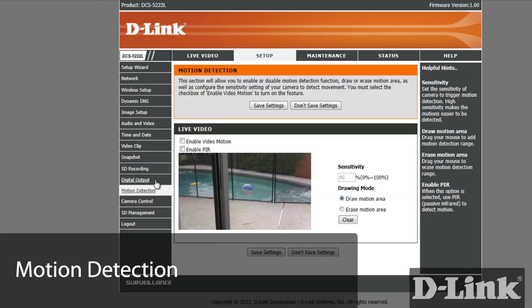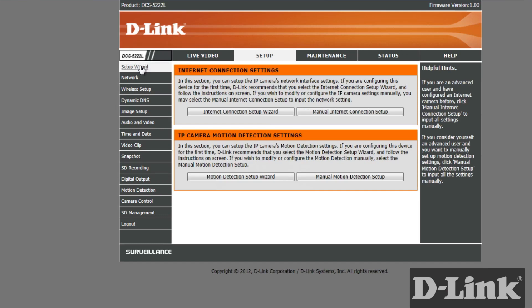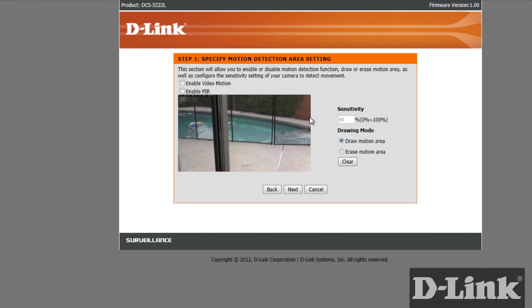Motion detection is another really useful feature which allows for a lot of flexibility. But if you prefer a wizard to walk you through the steps, D-Link has included a motion detection setup wizard to make it even easier. From the top left navigation, click on setup wizard and then motion detection setup wizard.